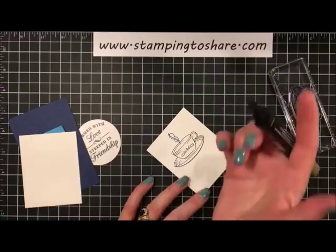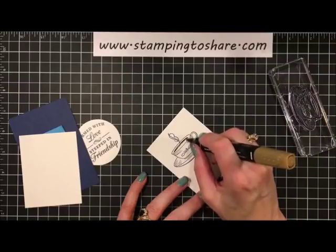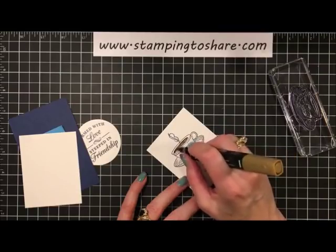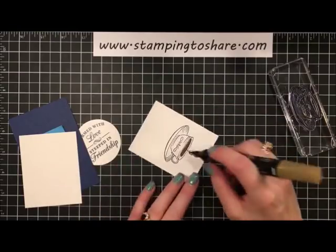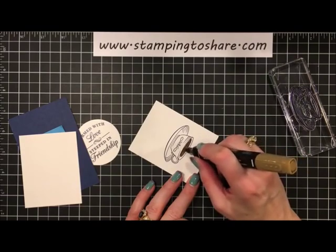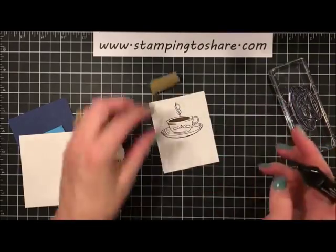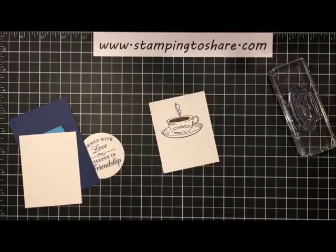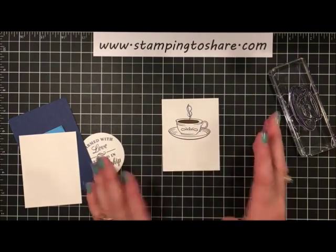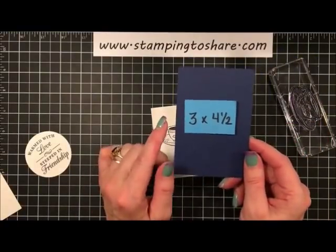I'm going to go in and make it look like we've got a cup of tea. Don't get too close to the lines — just let that stamp and blend do its job. It eventually fades out to everywhere it needs to go. Just don't color too close to the lines and you should be fine. Our little teacup is all ready to go, and now we're going to layer this onto a panel of Night of Navy — 3 by 4½.